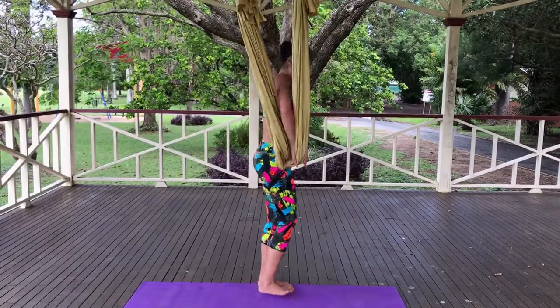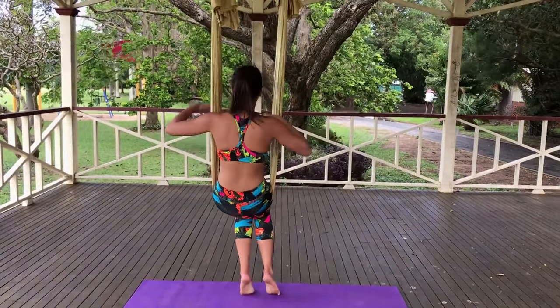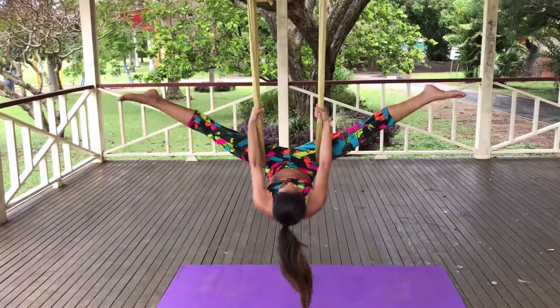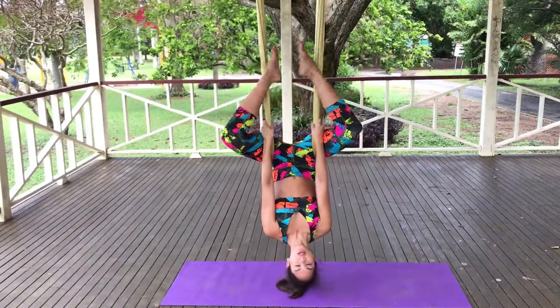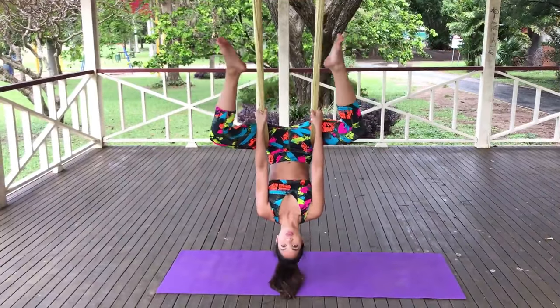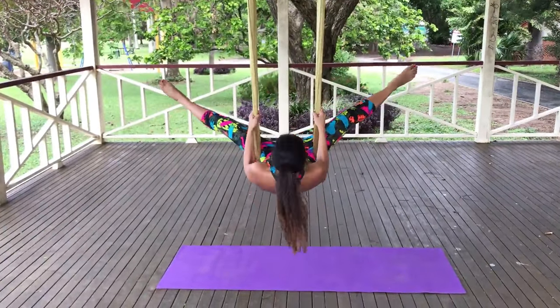Now let's move back up into standing position and take a seat on the yoga swing. We're going to do our very first inversion. Open your legs wide and slide your hands down the material, lowering yourself down into the inversion. Come back up and let's repeat this movement four more times. Lowering down, hold for one second and then come back up.